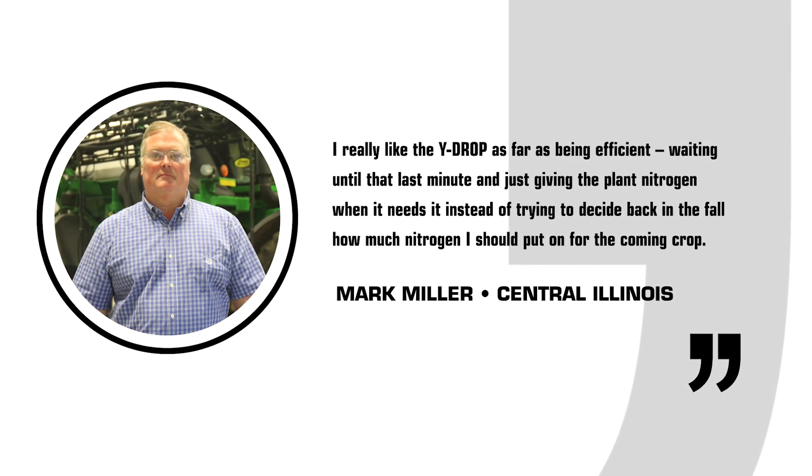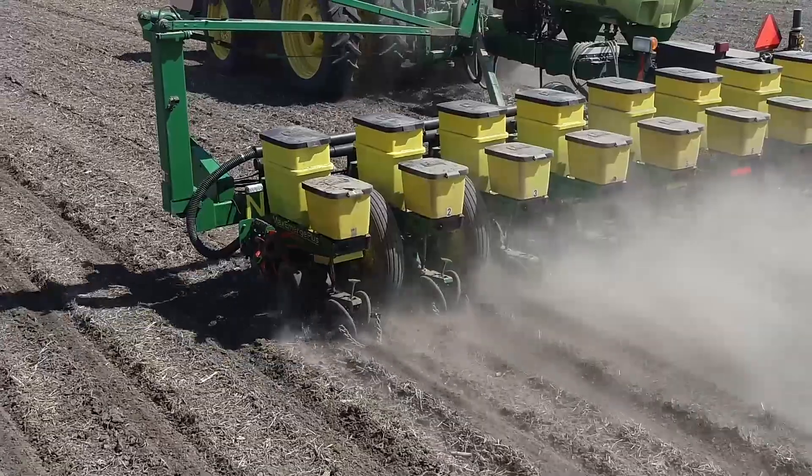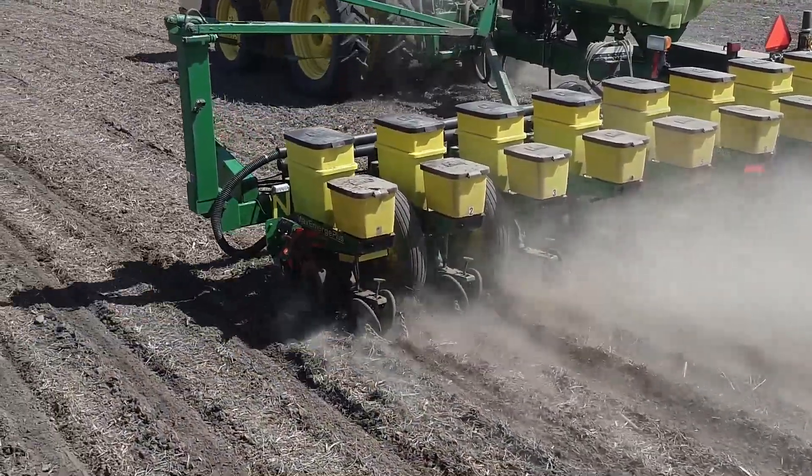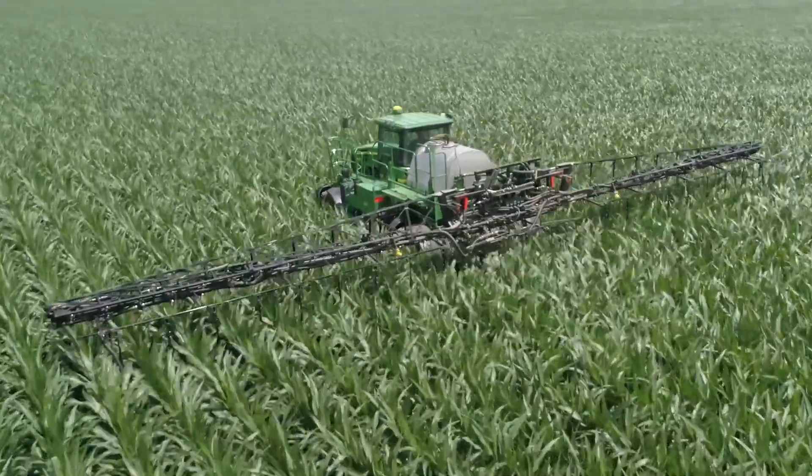I'm Mark Miller. I'm a grower here in central Illinois. Here in the last three or four years we've been using Y-drop as our late season nitrogen application. This year we've moved to no anhydrous in the fall. We used Bandit to put down 80 units of N when we planted and now we've come back this season and finished it off with our Y-drop system.